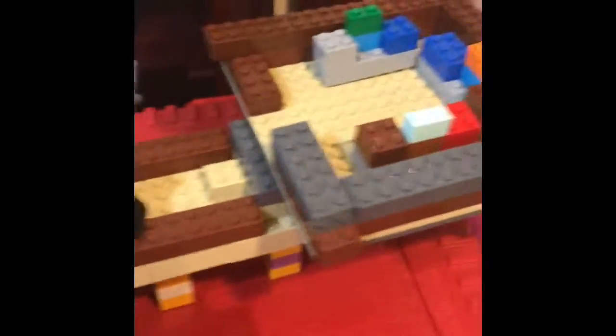Yo, what's up guys? I have something really, really cool that I want to show you today. Just wait till you see it. So this is my mock Jedi Temple Lego.